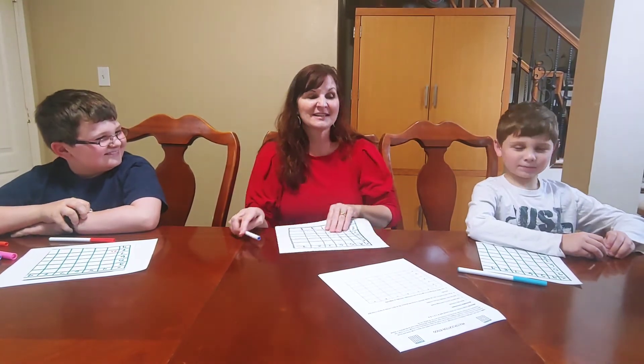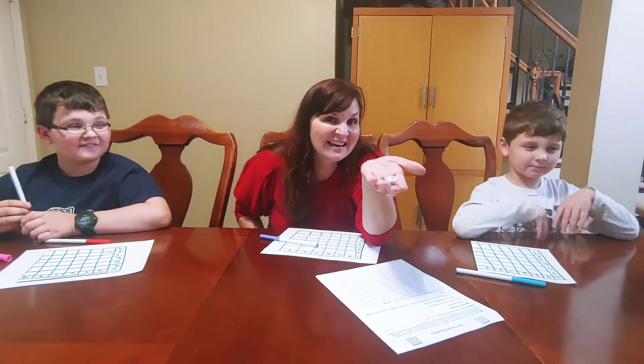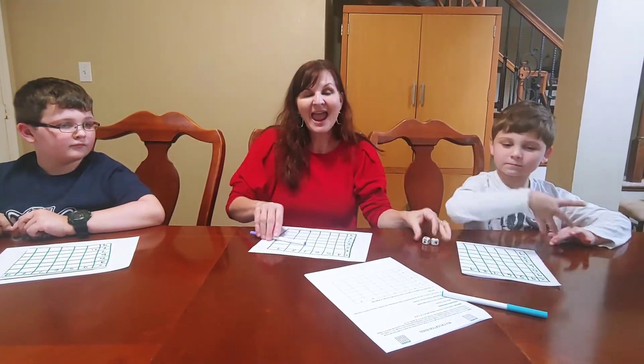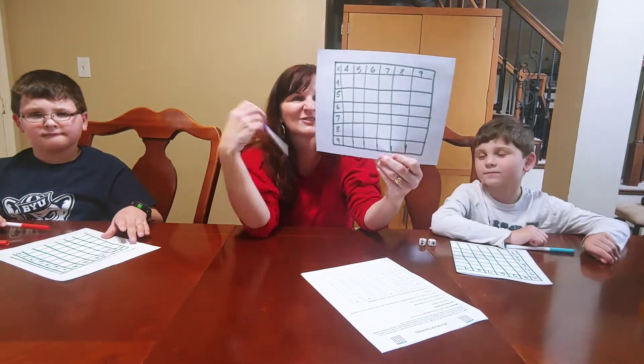All you need for this activity are some dice marked 4, 5, 6, 7, 8, 9 — I literally just put a little bit of masking tape over the dice and then wrote all the numbers on them. And each person has their own bingo board, and the bingo board you can see is also handmade.